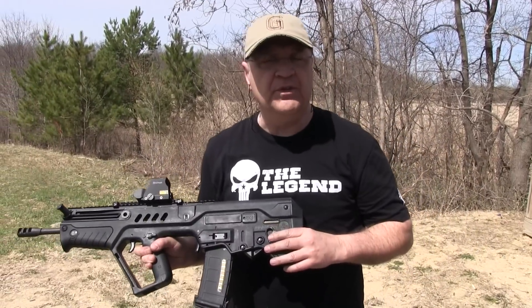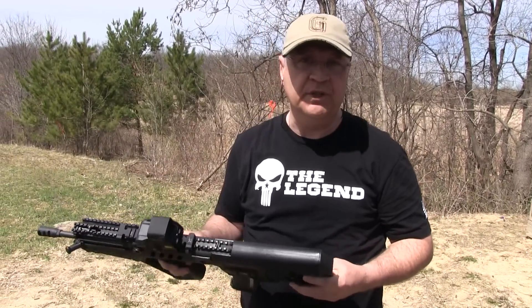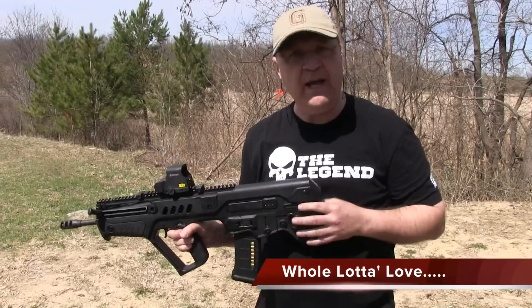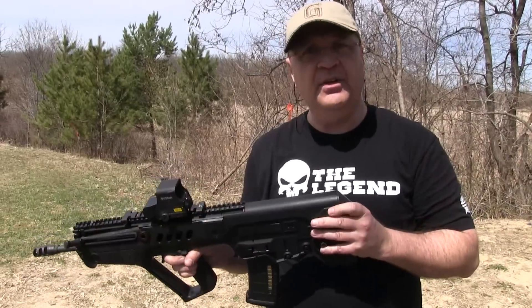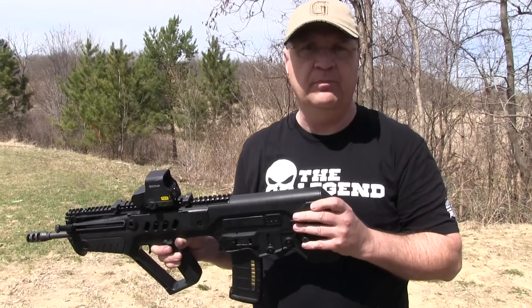All the things that I loved about the Tavor — or wanted to love about the Tavor when I first got it — have all come to fruition. I absolutely love this rifle. I love the fact that you've got a 16-inch barrel in a short package like this. The weight is distributed towards the back so it makes the front end very maneuverable. I still think for the money right now, this is hands down the best bullpup on the market.